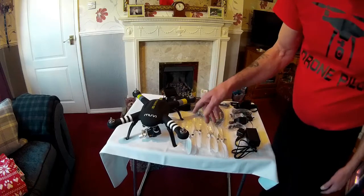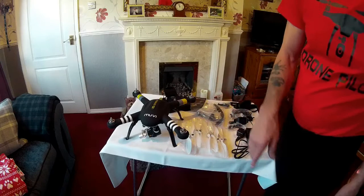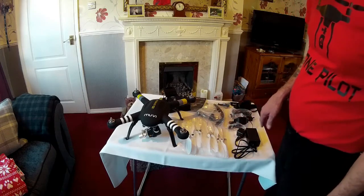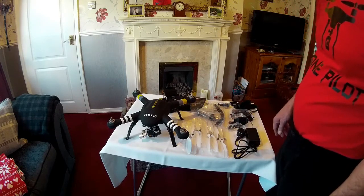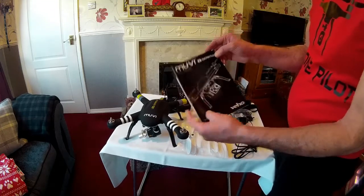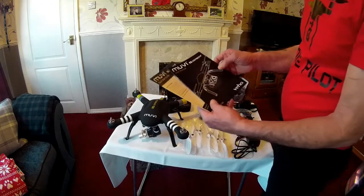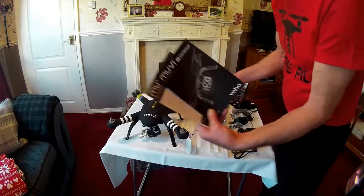That's an UPSON camera, which is not the original one — I've just put it there to balance the gimbal. I've ordered a GoPro camera which should arrive any time. The manual is pretty straightforward; if you really struggle with it, it's all in there.